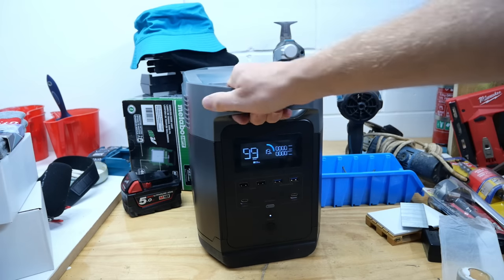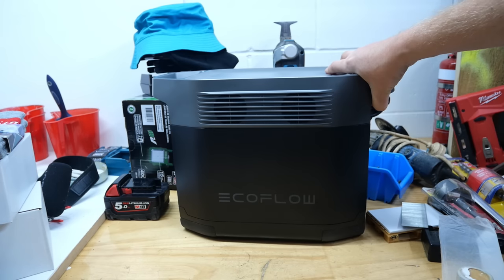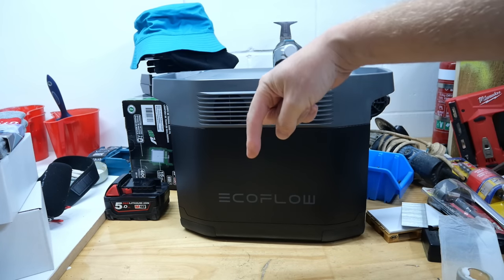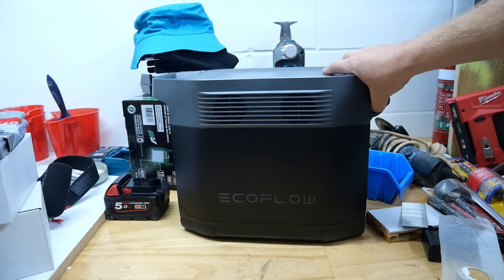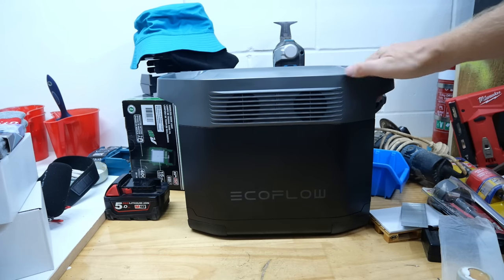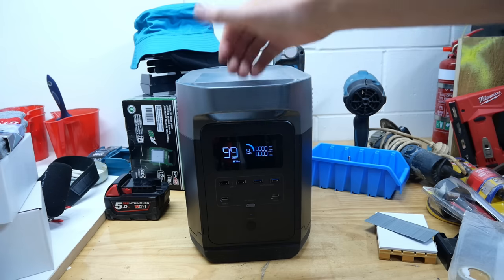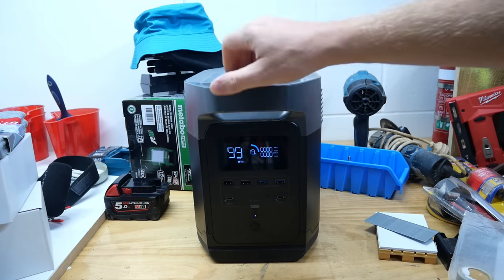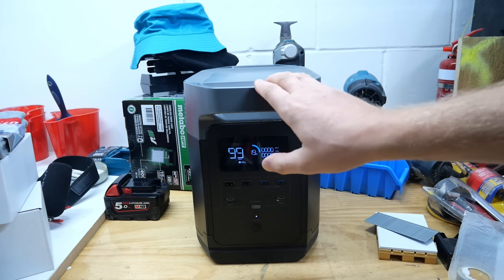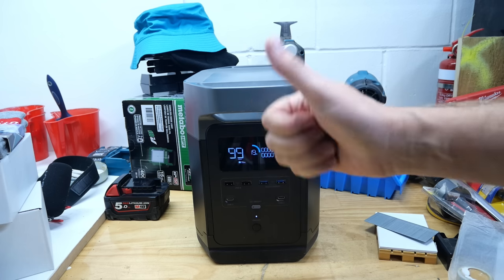Yeah, I'm loving it. This is the EcoFlow Delta. There are several other models wherever you live in the world — take a look at the links down there, you might be able to find more information and see how much they cost where you live. For a lot of people these are worth their weight in gold. Thanks for watching everybody — if you haven't subscribed please consider doing that. Next week we'll be back to a regular tool review rather than a giant battery review. Thanks for watching and I'll see you on another one next week. Cheers!